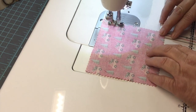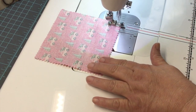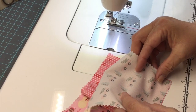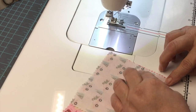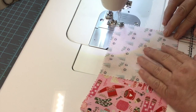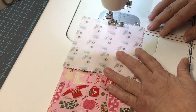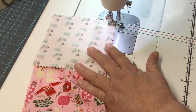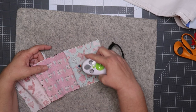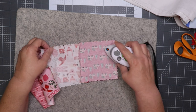I begin sewing my charm squares together. The next step is to iron the seams to relax them, and then also iron the fabric to one side.